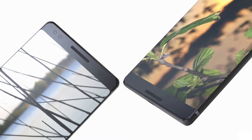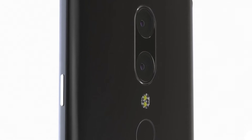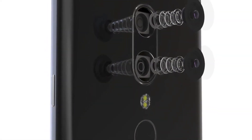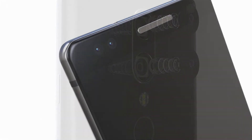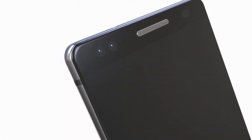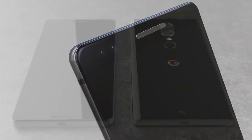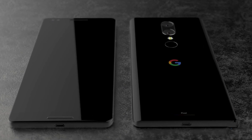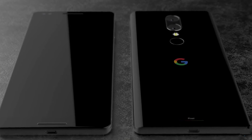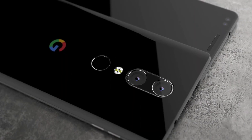There could be a dual camera setup on the back — dual 12 megapixel cameras with an aperture of f/1.7 — or it could have a single 12 megapixel camera. On the front we have a 7 megapixel camera. Both cameras can shoot up to 4K, which is great news for the Pixel 2. We also have 6 gigs of RAM and 32 or 128 gigabytes of internal storage, with fast charging via USB Type-C.